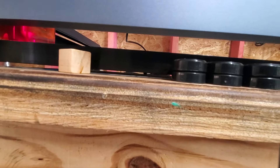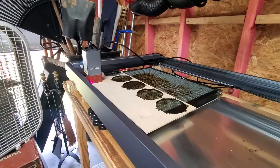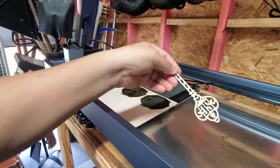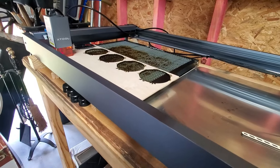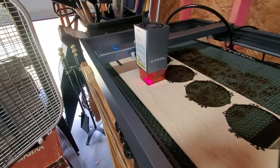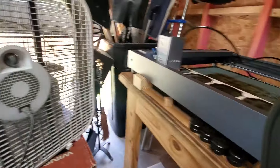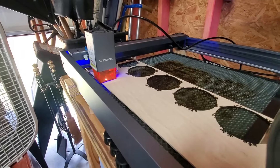Let's go ahead — we got it set up, we're going to frame it and cut the same design out and see how it looks. Alright, let's frame it. We got the fan on, got the shop door open, and let's start cutting.